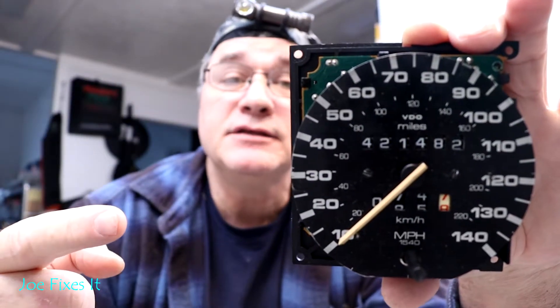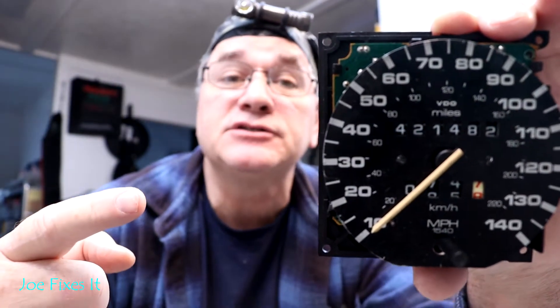This is your typical speedometer head. This one came out of a 1986 Jetta diesel. Today I'm just doing a calibration of the speedometer head. I'm not showing you how to take it out of the instrument cluster, and I'm not showing you how to take the instrument cluster out of the car. That will be covered in another video.